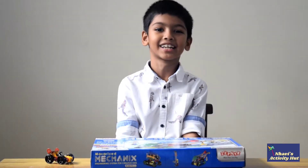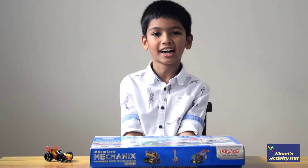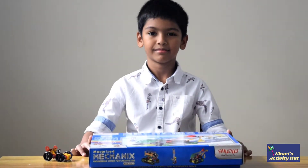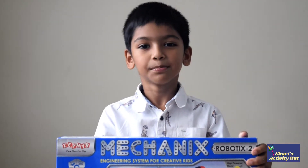Hello friends, welcome back to my channel. We are back again with another interesting toy review. It's Mechanics Robotics 2. Now let's begin.